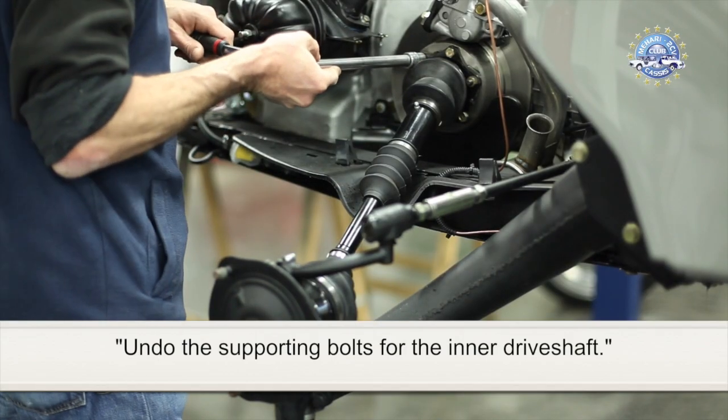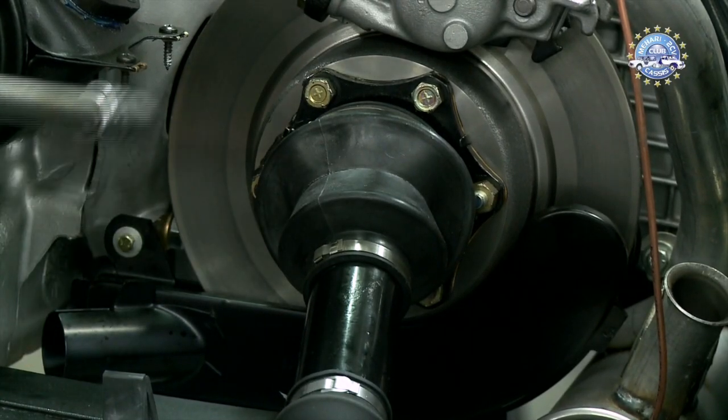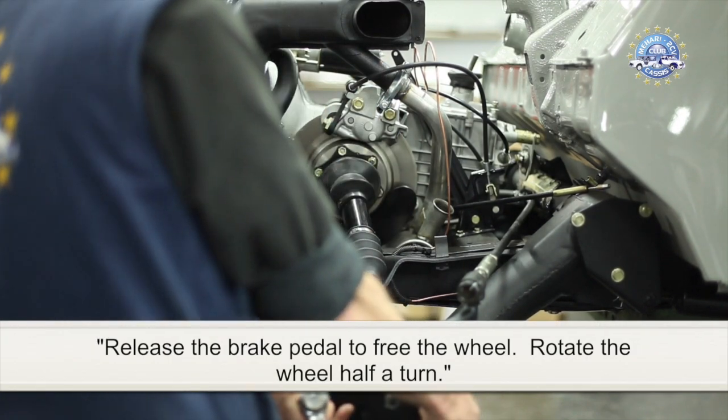Undo the supporting bolts for the inner driveshaft. Release the brake pedal to free the wheel, then rotate the wheel half a turn.